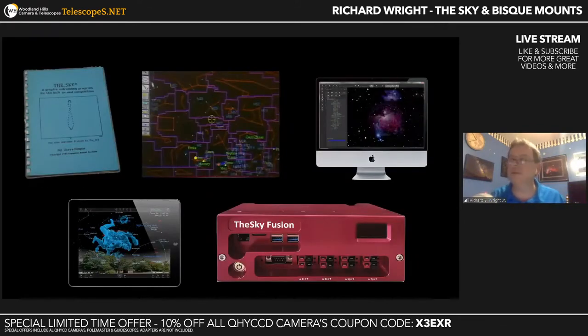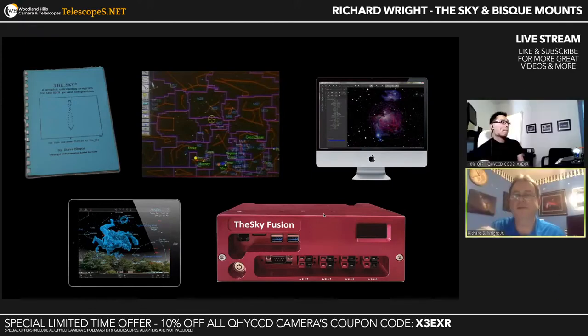Last slide: the Sky has come a long way from 1983 when Steve Bisque started it. It has evolved from pure sky charting to a full productivity platform across desktop operating systems, mobile devices, and now even its own dedicated hardware with the Sky Fusion, where the hardware and software are tightly integrated. I'm very grateful for the role I've gotten to play in this software. That's the whirlwind tour — it's a deep product that does a lot of stuff, and I hope I gave you a good overview of all the hot topics.